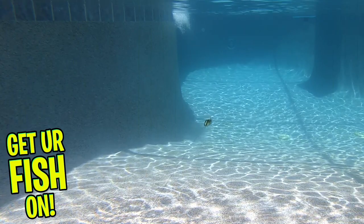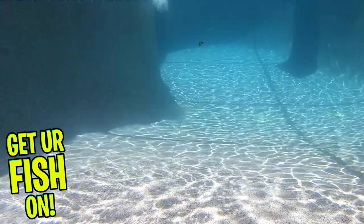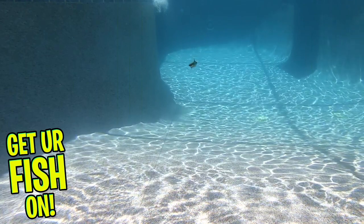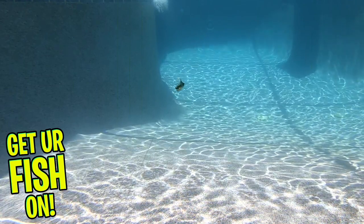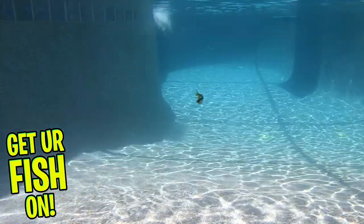It's built with Mustad KVD short triple grip hooks and bright eye-popping colors. The Mock Shad is around three inches in length and weighs seven-sixteenths of an ounce. It's available in six great colors and the retail price is $14.99.